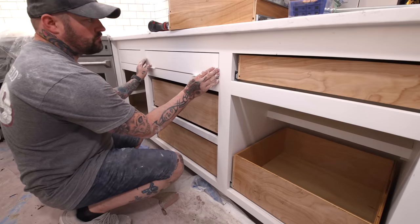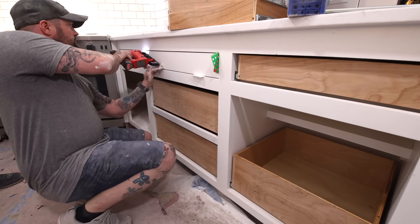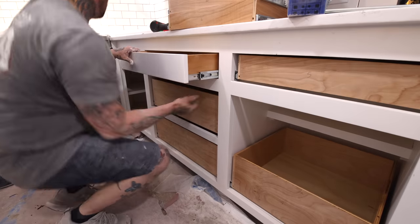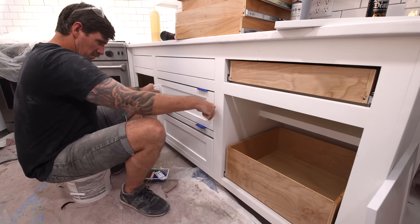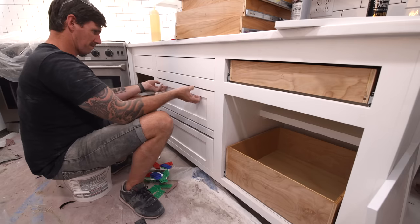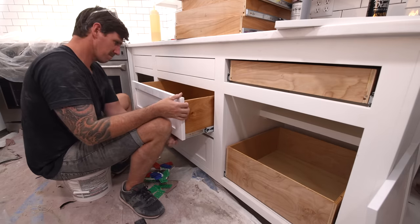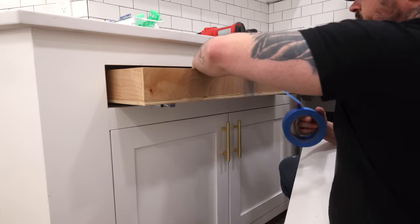For the drawer fronts, we shimmed those in place with some eighth-inch shims and then used pin nails to temporarily attach them. The nice thing about pin nails is they don't have a head like a brad nail, so they create a very small entry hole that's easily concealed with the cabinet enamel paint we used to paint all the cabinets.